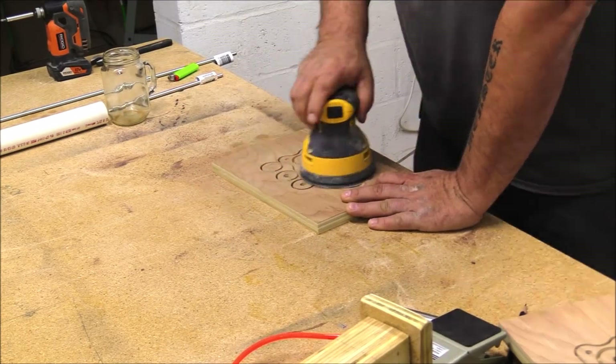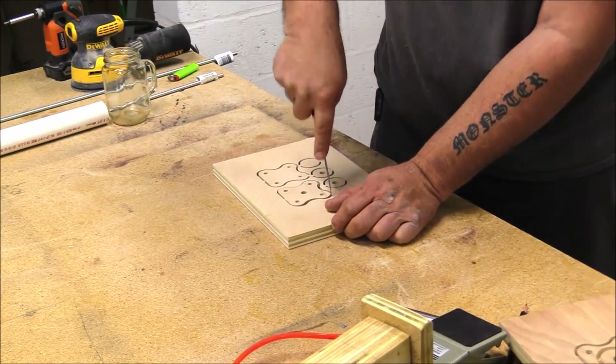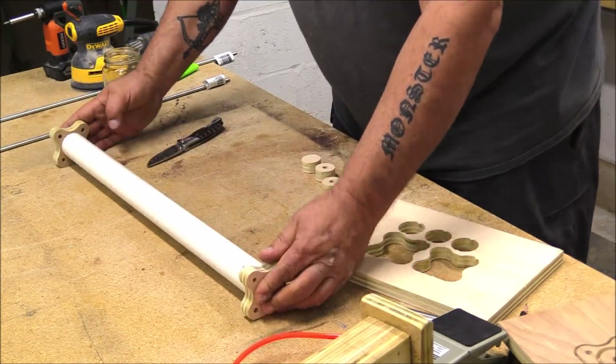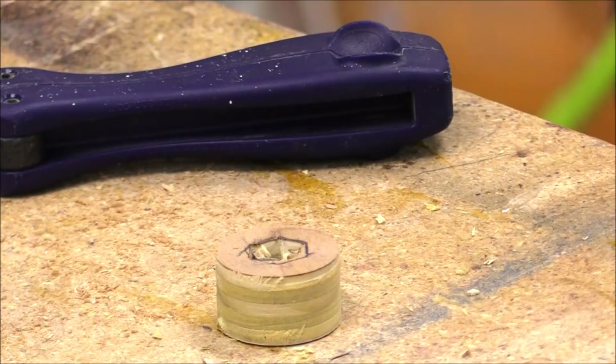I used this CNC for this particular project because it made it go quickly, but you can definitely do this by hand. There's not a lot of wood in this build — there's a front part, a back part, and three little cylinders I'm using for plungers, and that'll make sense as we get into this.